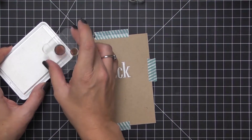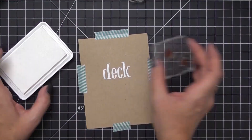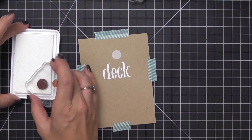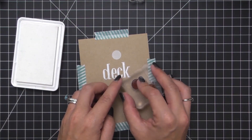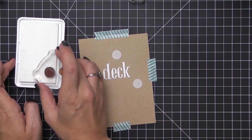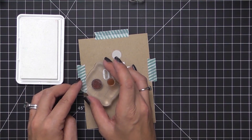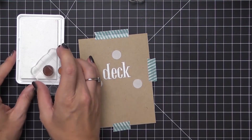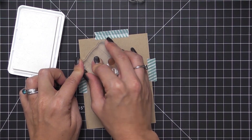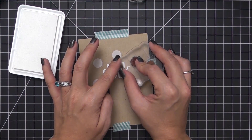My cardstock did warp a little bit while I was heat embossing, which happens from time to time, so since I'm going to be doing a lot of stamping I went ahead and taped down my cardstock with some washi tape. This will keep any area from prematurely hitting my stamp before I'm ready. Starting with the largest dot, I'm stamping out in that circular wreath shape, using a triangular pattern to help keep balance between the sizes of the dots.